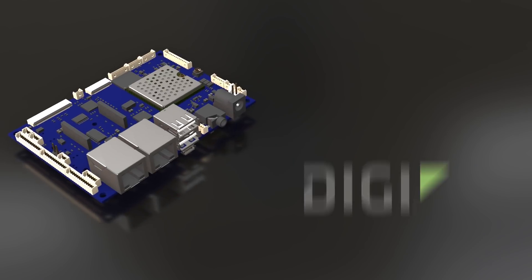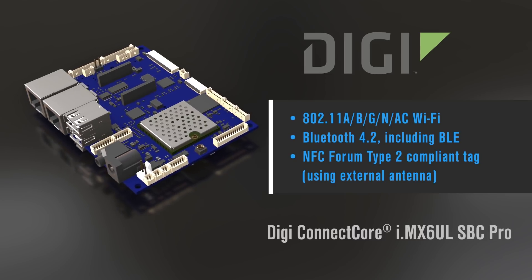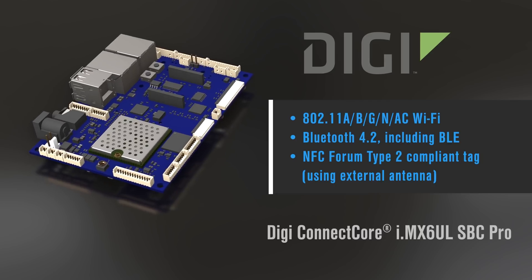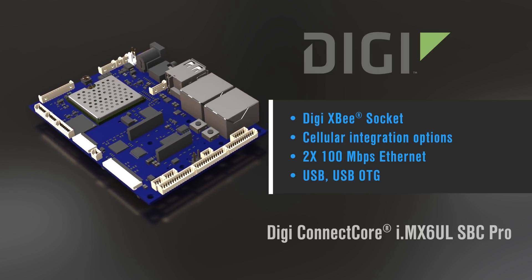The board has a whole host of communication interfaces. These include pre-certified 802.11 Wi-Fi and Bluetooth 4.2, including Bluetooth Low Energy with onboard antennas — the pre-certification shortens development time and cost. There's also an NFC Forum Type 2 compliant tag and an XBee socket so that you can add XBee and other 802.15.4 protocols.